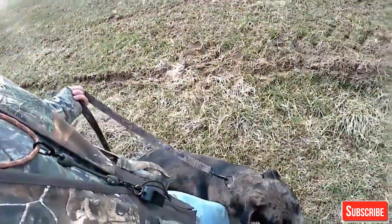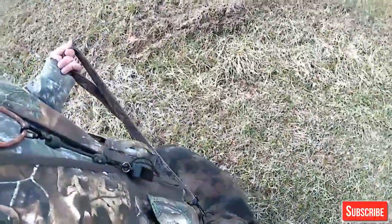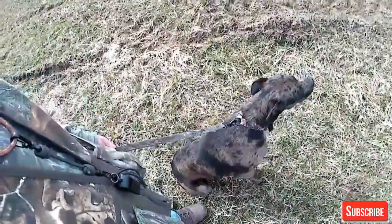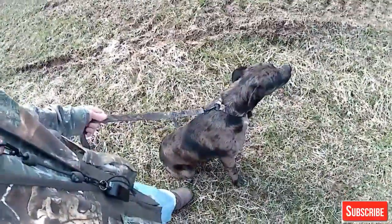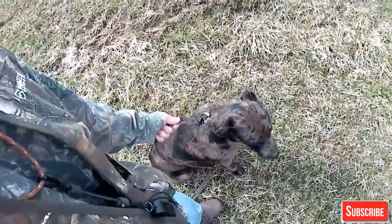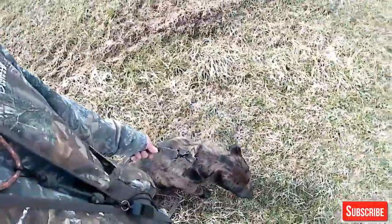We'll start off with him on a leash. Sit. All right. Start out with him on a leash — I like to choke up on the leash. What I mean by that is I like to get my hand close to the collar. That way the dog can't walk out in front of me very far.